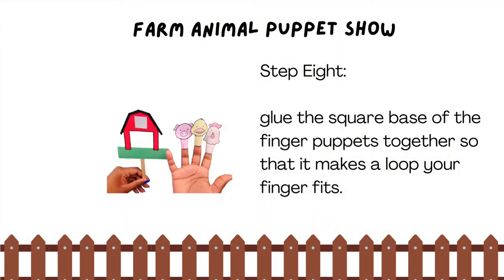Step 8. Glue the square base of the finger puppets together so it makes a loop that your finger fits.